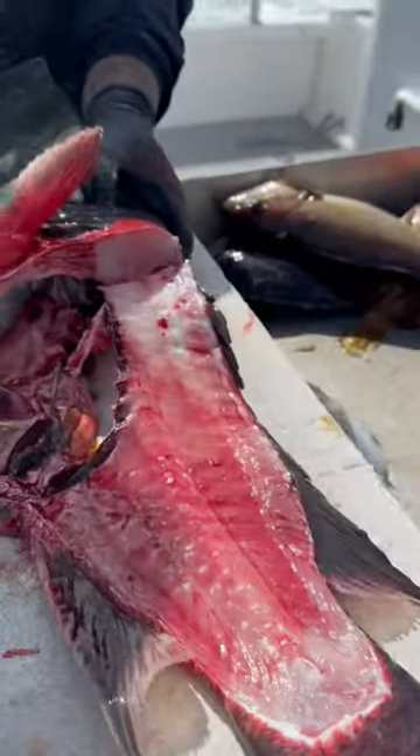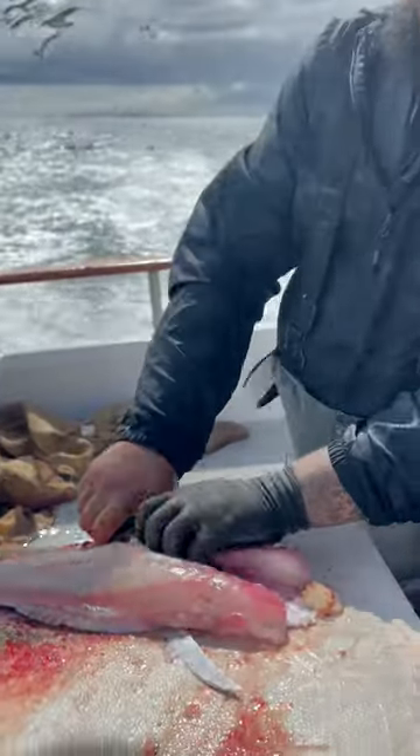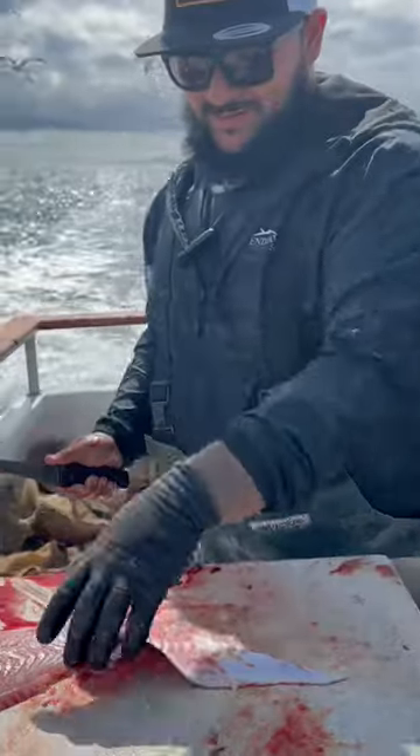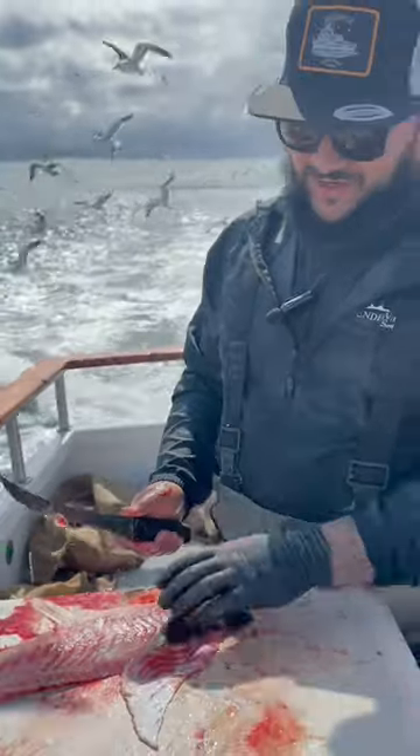Nothing left on there, man. Now you're just going to remove the belly bone — just going to take the ribs off there. Make sure you leave a nice skin tab on there so Fish and Game can identify it if they need to.